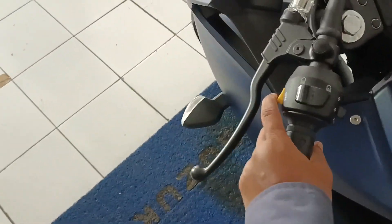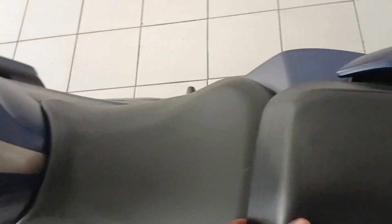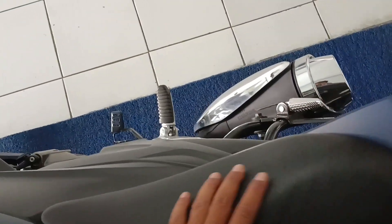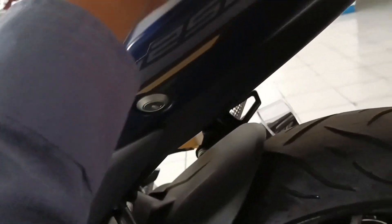Ini lampu dim, lampu jauh. Ini joknya terpisah — sepertinya iya, terpisah. Kayaknya bisa dibuka. Ini kunci joknya, jadi bisa dibuka.